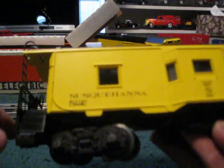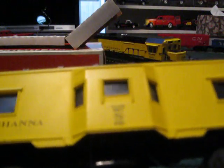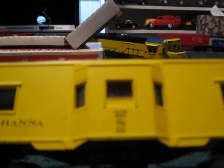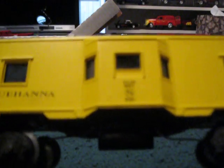Since I turned it around, you'll find the same detail on the other side. It says Susquehanna, built by Lionel 1993. And right here in the center it says NYSWR 0121. I know NY stands for New York, and I think S stands for Susquehanna — maybe New York, Susquehanna, and Western? Maybe not. I don't think that's it because this is an Eastern Railroad.